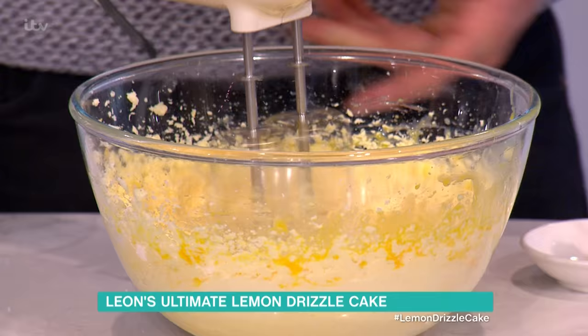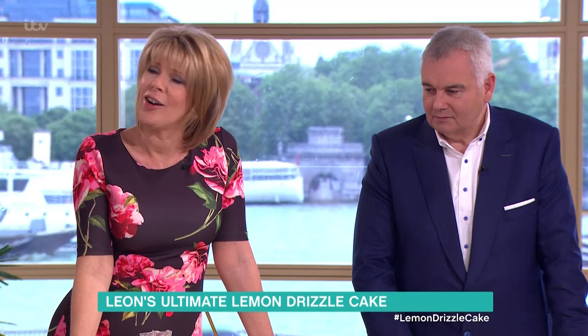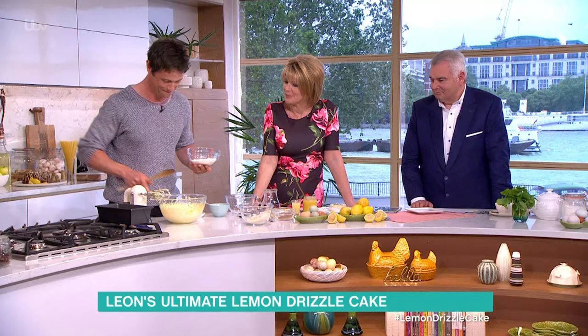You combine that in here. Then Nana Pearl's other little great tip — she's no longer with us, she's watching from upstairs. Hello! But thank you for your lovely cake recipe. She lives on through her cakes.